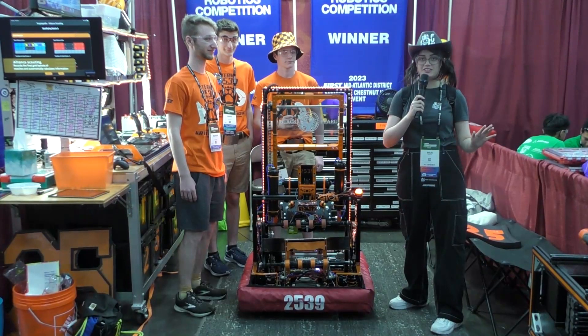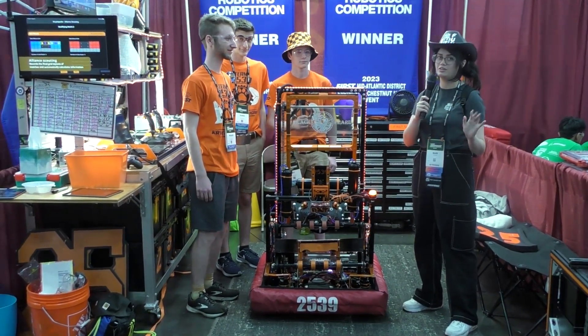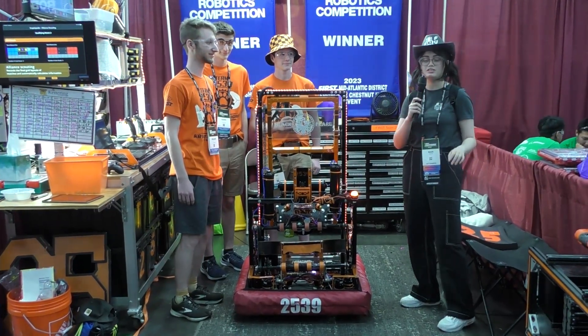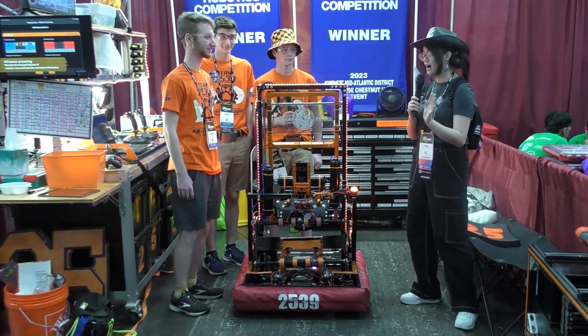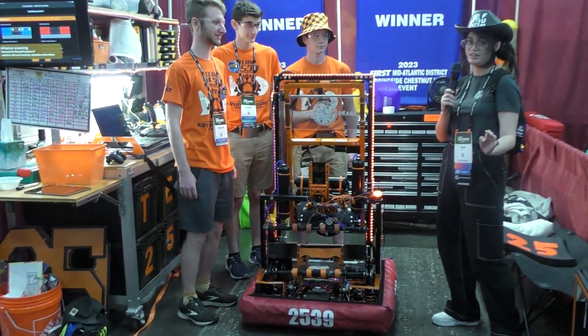What's up, y'all? It's Mari here with First Updates Now, and I'm here with 2539, the Krypton Cougars. They're from the Mid-Atlantic District, and they won both of the events they went to, as well as were finalists at their championships, which is super cool. It's a gorgeous robot, and let's dive on in.